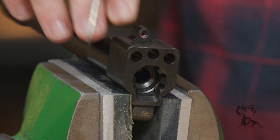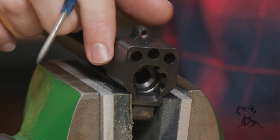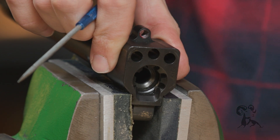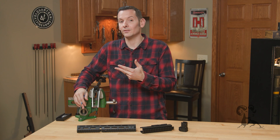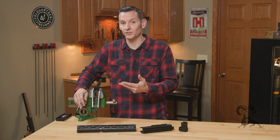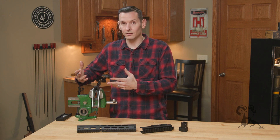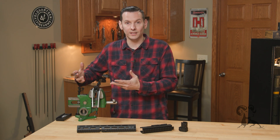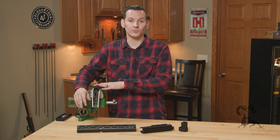The cool thing about it is that the BRN 180's trunnion here is obviously not a standard AR-15 barrel extension, so we were able to do a lot more with this than you can on a standard AR-15 barrel extension. With that being said, no standard AR-15 is going to be as reliable in feeding as this particular one right here.